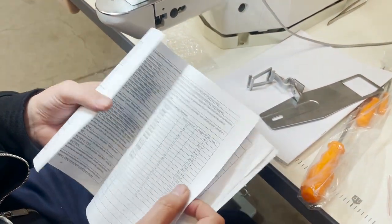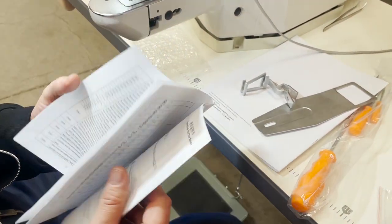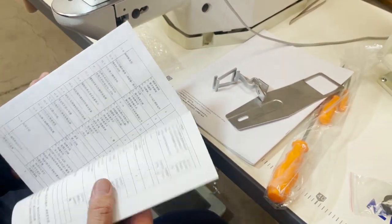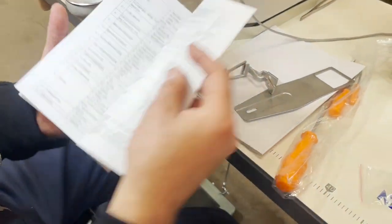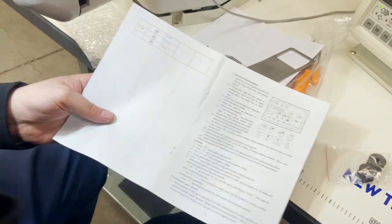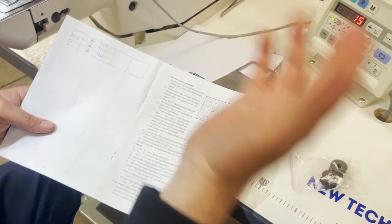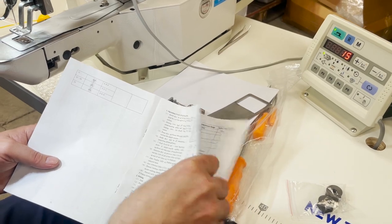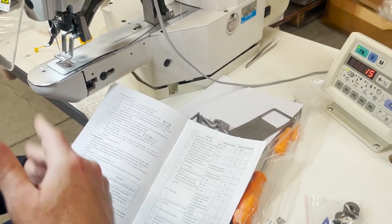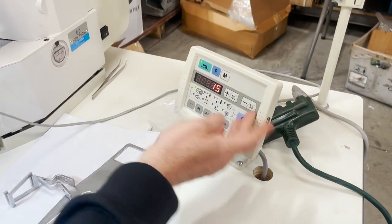This is a very good owner's manual for the computer — it tells you how everything is done. I read part of it and I know how to operate this machine. Read the manual. There are over 100 different types of stitching available on here.